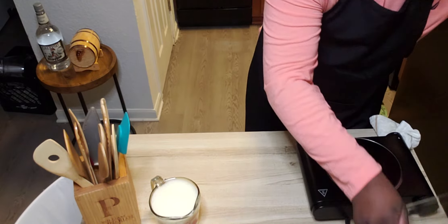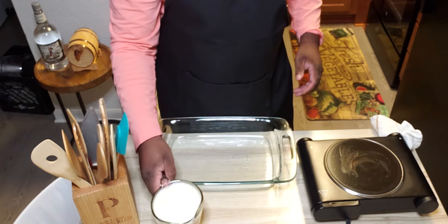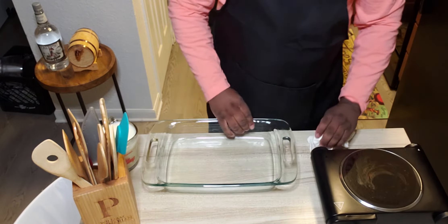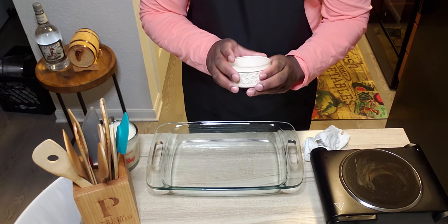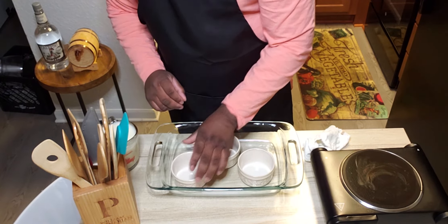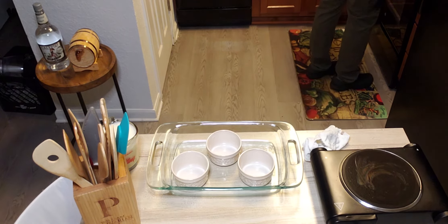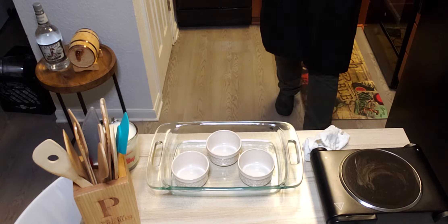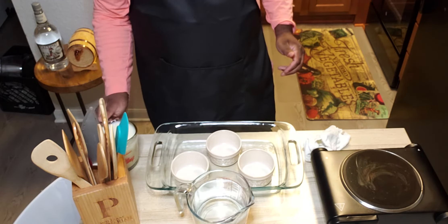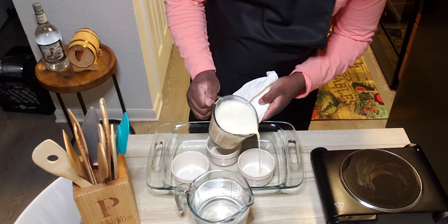The next step I'm going to do is set my glass baking dish here. Then I'm going to add my ramekins to my glass dish. I'm also going to get my hot water, because I'm going to need it to create a water bath effect. So you're going to slowly fill your ramekins with your cream.